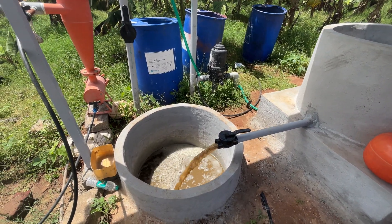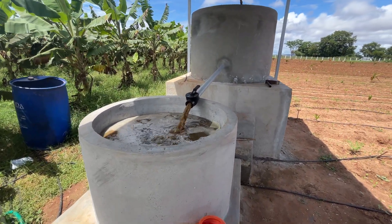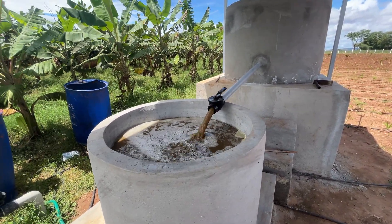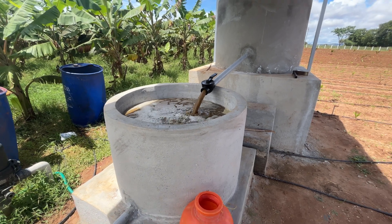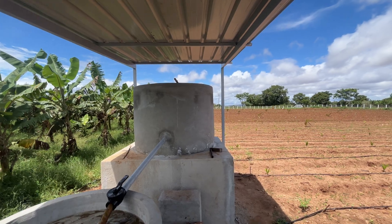You can see the filtered Jivamruta coming here. This over here is unfiltered Jivamruta, but this filtration unit will filter it. And this is the unit where we actually prepared the Jivamruta.